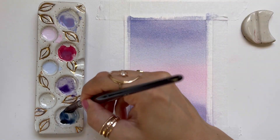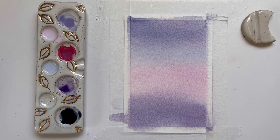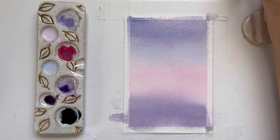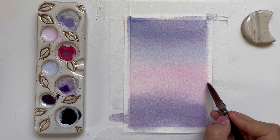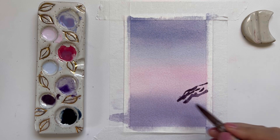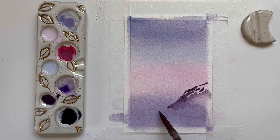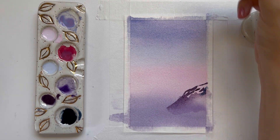Now that our first wash is dry, I'm going to start painting the mountains. I'm using a gray — it's like a dark indigo; you could use either indigo or Payne's gray. I want to paint the mountains very loosely, so I'm going to start by making brush strokes to signal where the little ridges are, then come in with just a wet brush to soften those lines. I want these mountains to not be comprised of too many brush strokes.